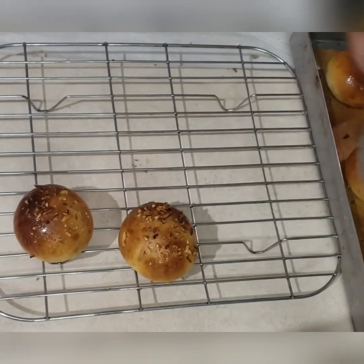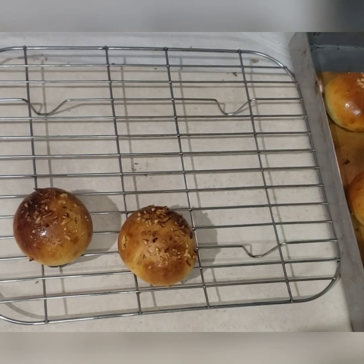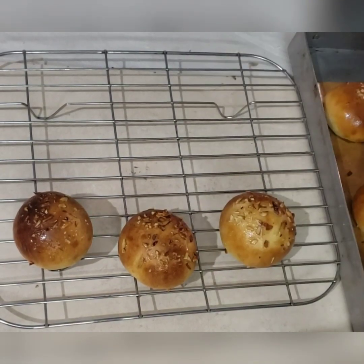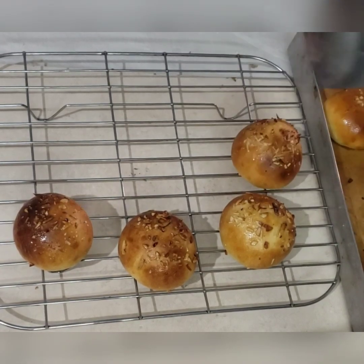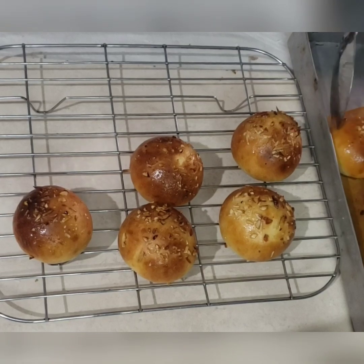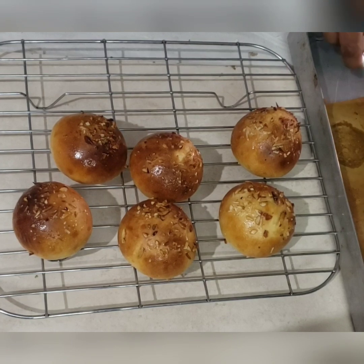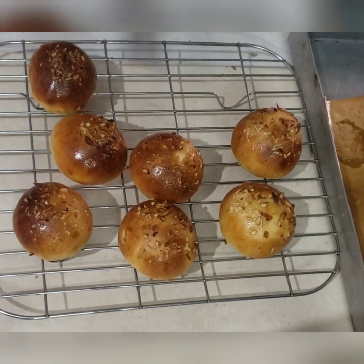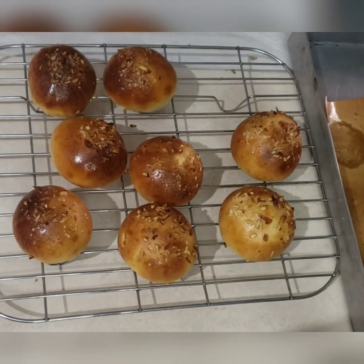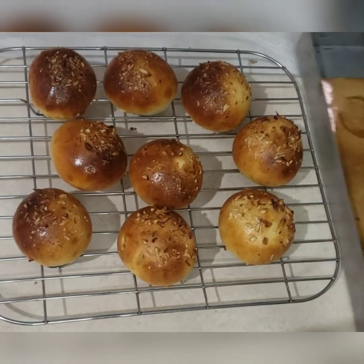Hi guys, welcome to the Baking Binge. Today we are going to make Nutella bombs. Once you taste these super tasty buns you will agree with the name. These are super tasty, very delicious Nutella-stuffed sweet buns, and these are particularly made for kids — your kids will love these.